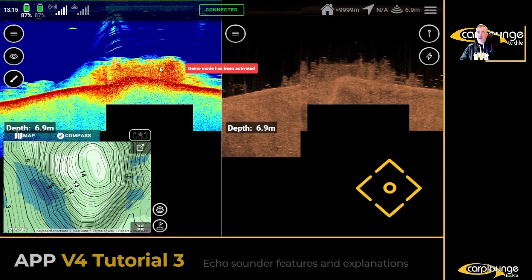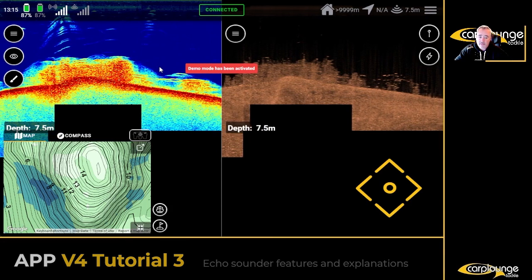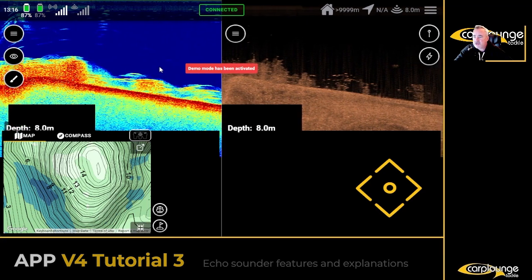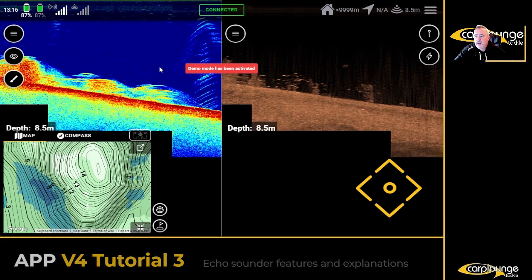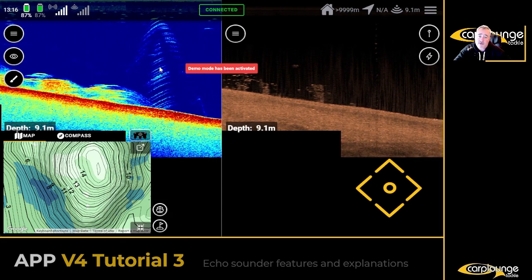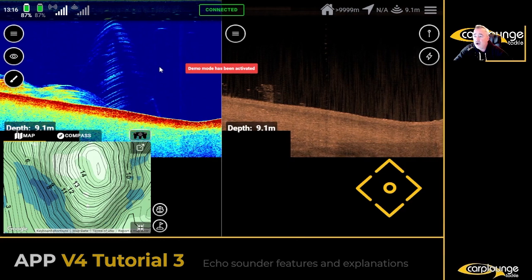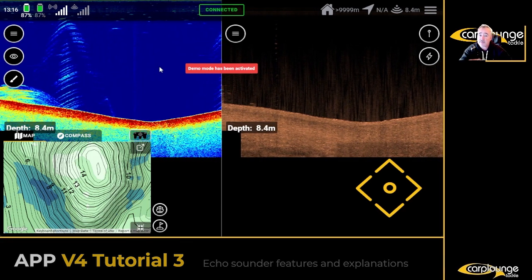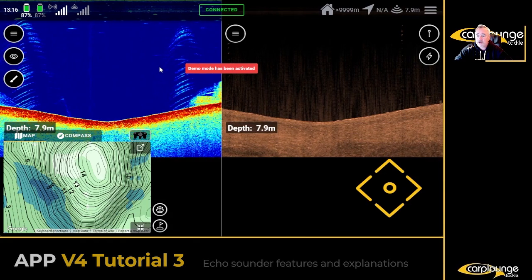That's basically a rough guide on the echo sounder. There are hundreds of videos on YouTube where you can see fish ID and that kind of thing. Invest a bit of time in it — if you find it confusing, it's fairly easy once you get used to it. I've been using bait boats for years so for me it's fairly automatic — I know I'm looking for shallow, clear, and hard bottom. If you want to go more in depth, learn the arches — the half banana shape — which indicate fish. There are plenty of videos online. See you again for the next one.